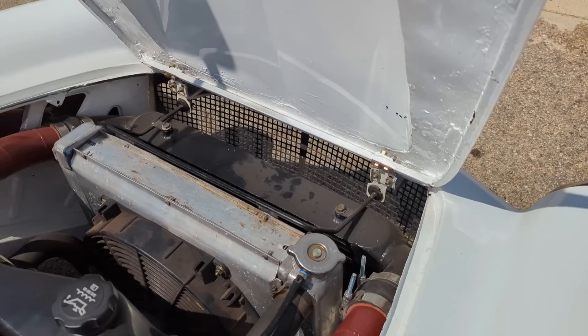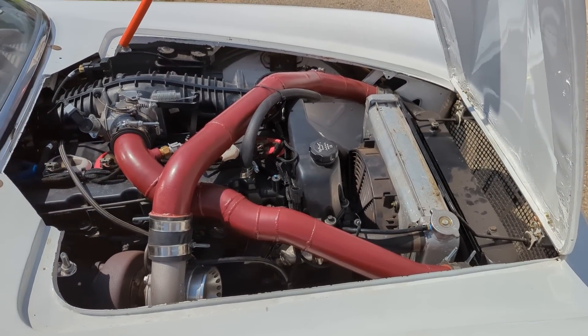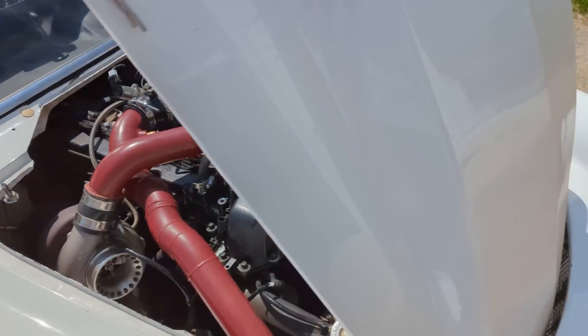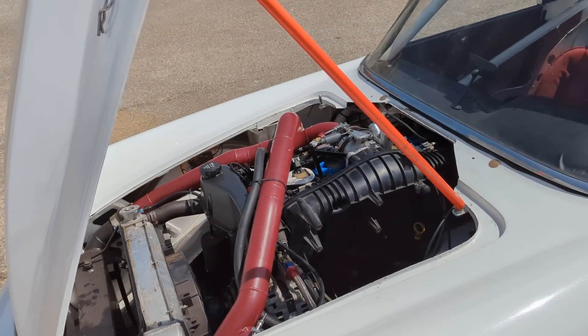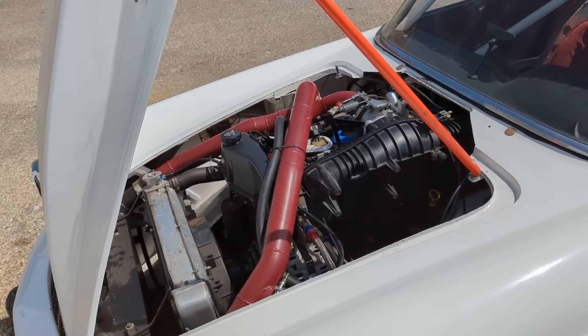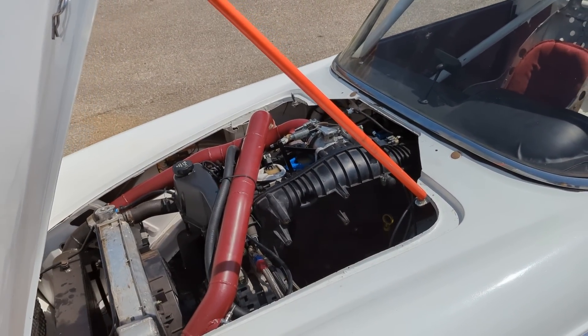We were able to get an air-to-air intercooler in the car, as well as a decent sized radiator. The reason that the car is at the house today is that the new owner actually wants us to install a gold box ECU onto the car, just because the original setup on the car was a piggyback setup.